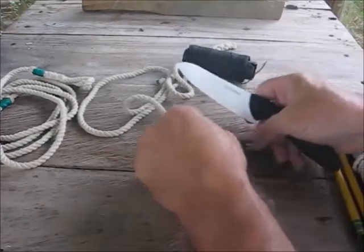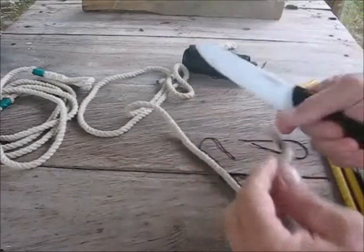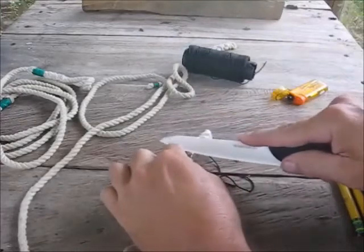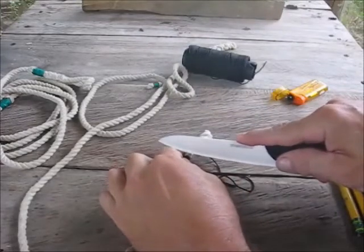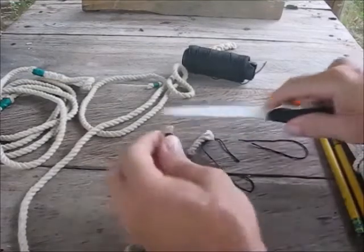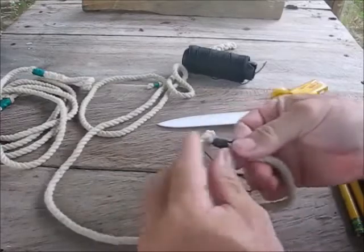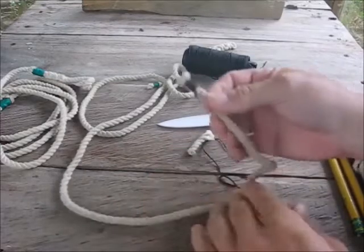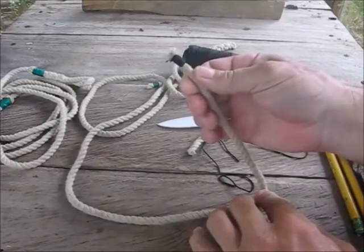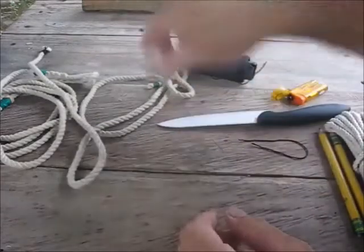Then all you're going to do is cut off your ends, just like that, and trim your rope to where you want it. I usually go about a quarter inch away from the whipping, fluff it up a little bit, and there you have a pretty good whipping right there. That'll keep the end of your rope from fraying out — pretty handy thing.